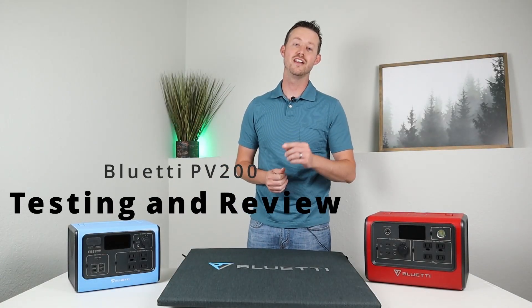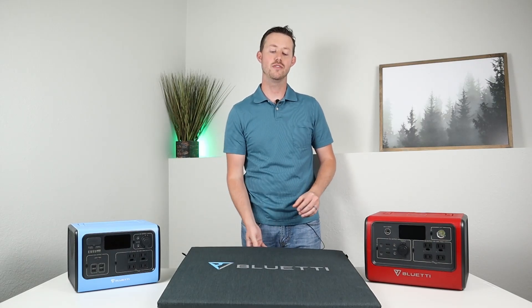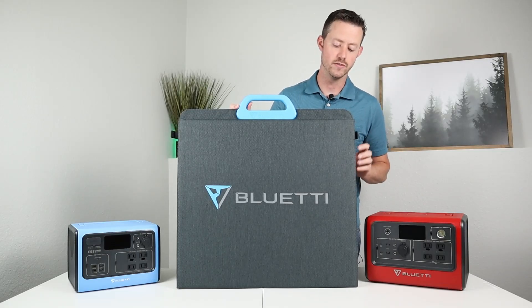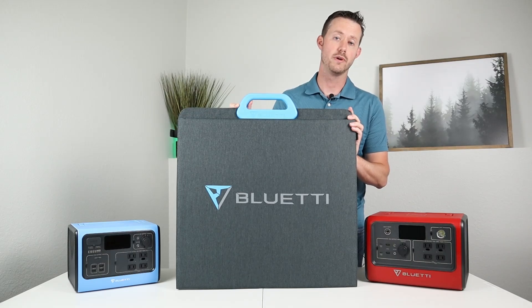Hey guys, welcome back to the channel. Super excited that you're here to see this. I have a brand new product from Bluetti — they sent out this PV200. Now this is their brand new line of solar panels. This is a folding portable solar panel and it is a 200 watt solar panel.